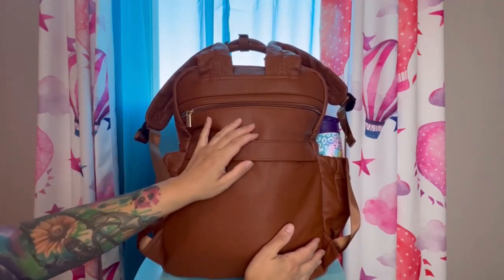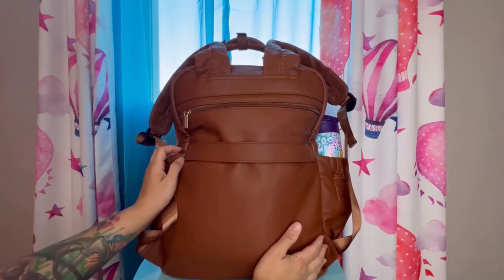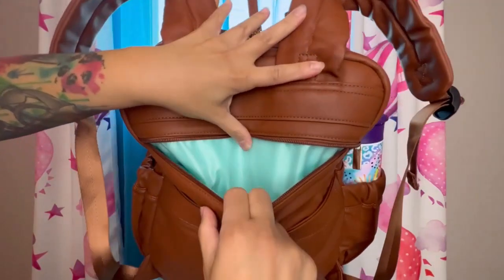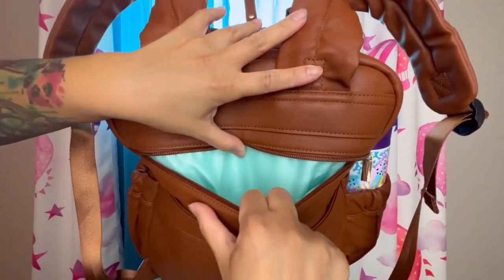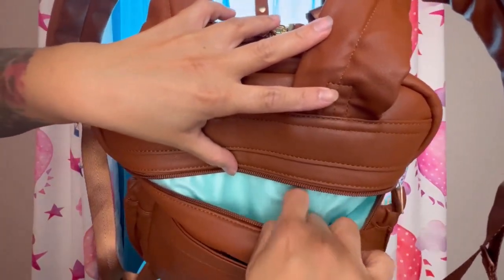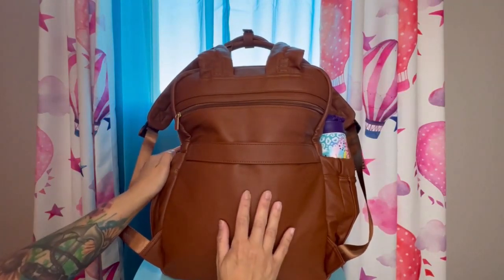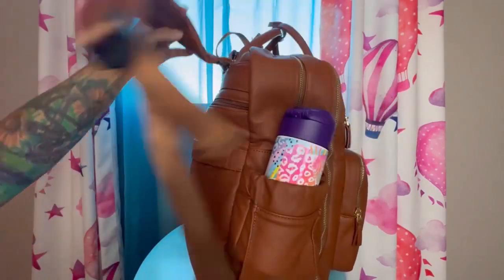I actually have this packed up for a trip — we're going to Orlando to go to Disney World, so this is the bag I'll be taking. On the back there is a zippered flat area, and it has a wet clothes section made of water-resistant material. It goes the full bottom length of the bag, which I thought was nice. I usually bring a wet bag in my diaper bag, but this is already attached and doesn't take up too much space.